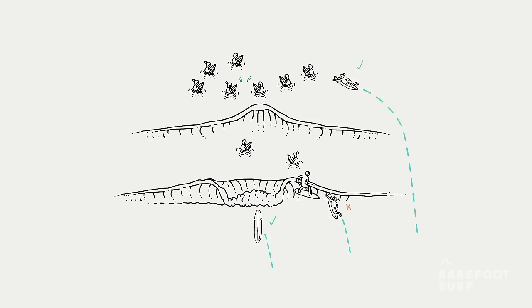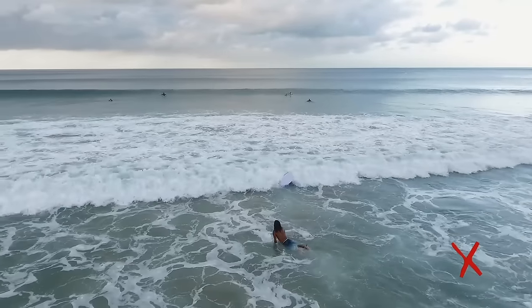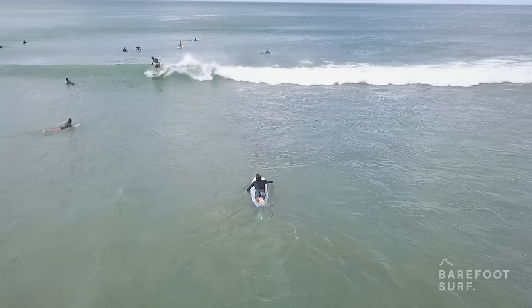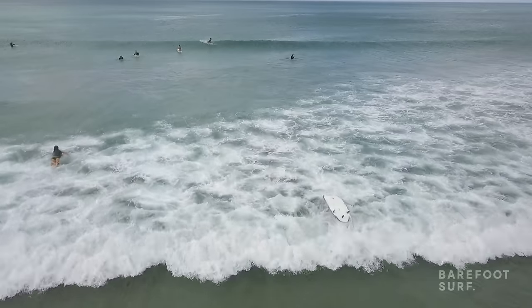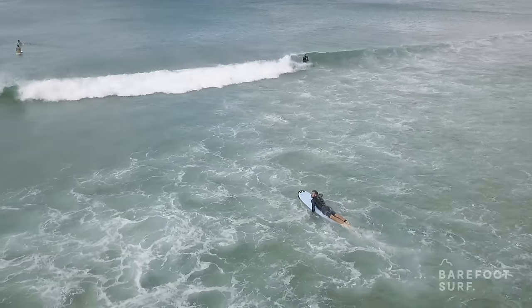Instead, try to avoid other surfers' trajectory when paddling back. When a wall of white water comes at you it can be tempting to throw your board away and dive underneath — don't ditch your board, as it could injure another surfer paddling behind you. To pass the break while staying in control of your board, learn to either push through the white water or turtle roll. More information about these techniques at point number six of this video.